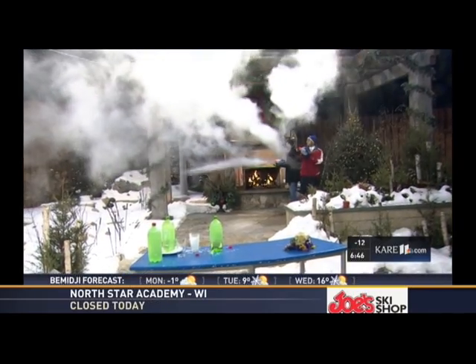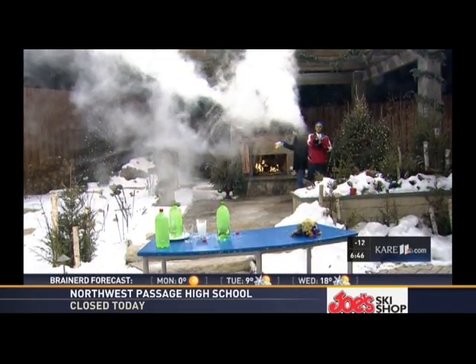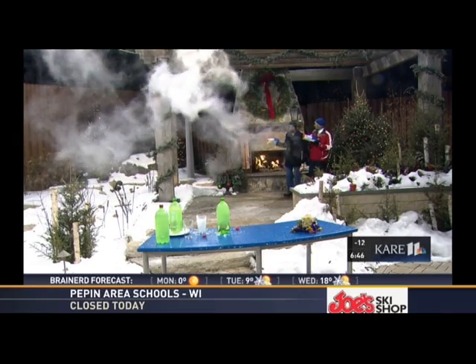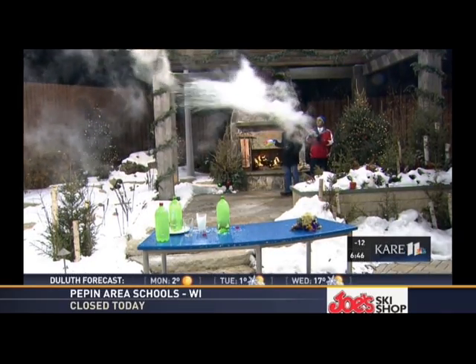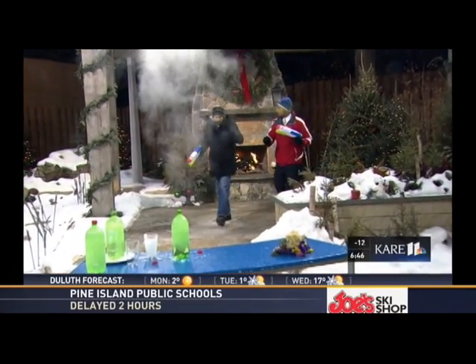Any type of water gun works — it evaporates before it hits the ground. You have to be really careful because this is boiling water. We used a funnel to get it into the water guns, but be careful not to hurt yourself. Kids, don't do this — have parents set it up for them, and then you've got a really fun experiment.